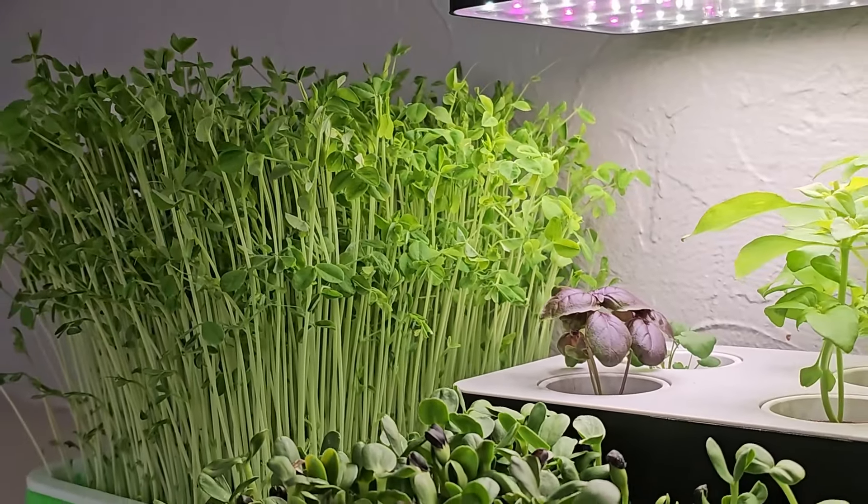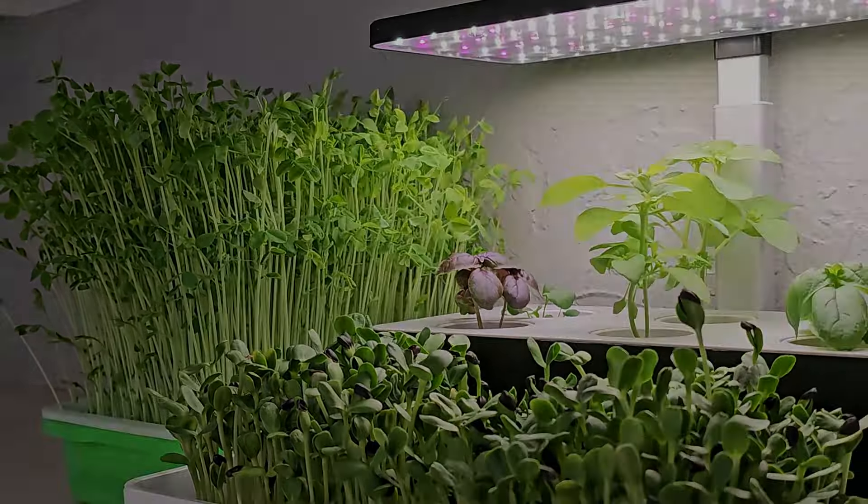Today I'm going to share with you guys how I grow pea microgreens just like this, using our deep sprouting tray kit. Stay tuned for the video.